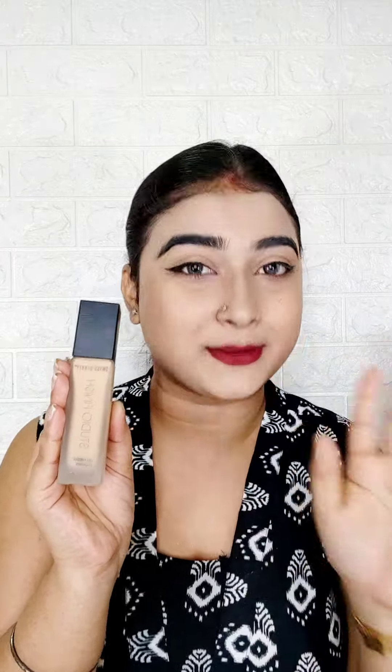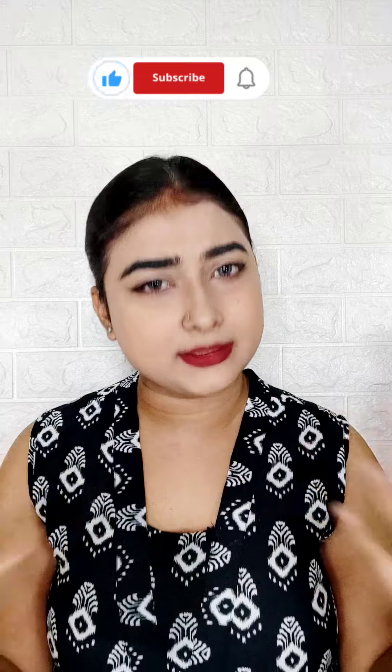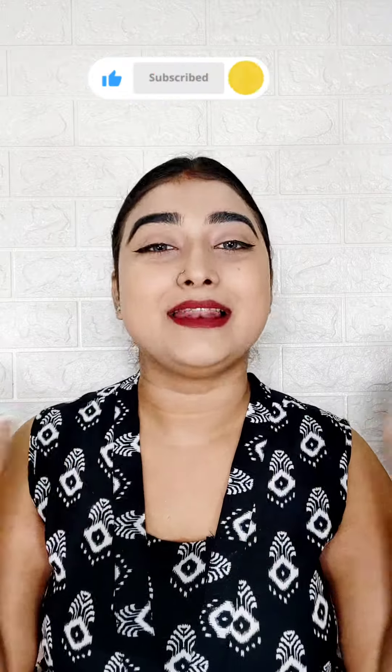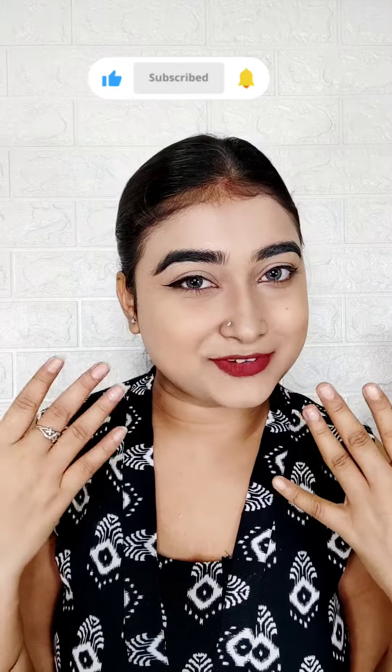Go and buy it — I will give the link in the description box. This is a non-sponsored video. I bought it myself for you. So go and buy it! If you liked this video or found it helpful, please subscribe, like, and comment. Let me know what you want to buy or what product review you want next. Comment below! Look at my base one more time — now we will remove it. Bye! Love you!